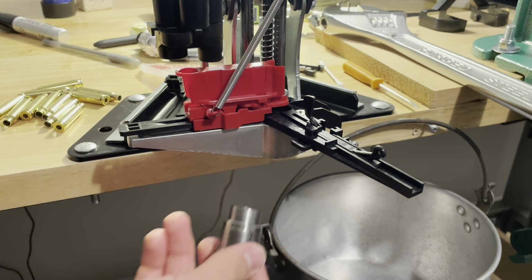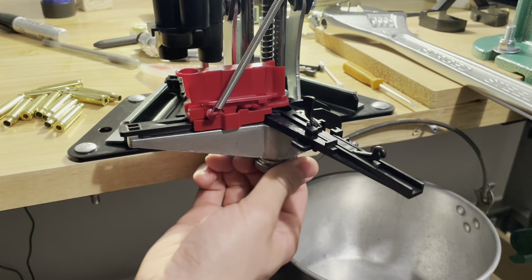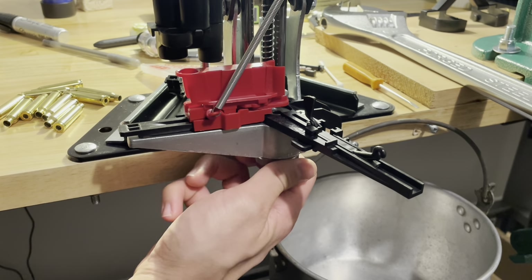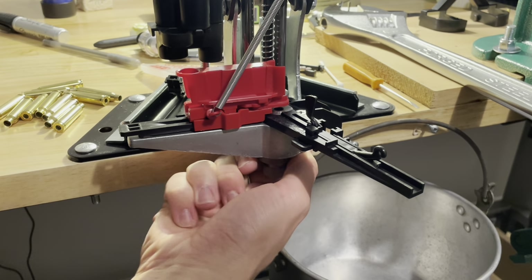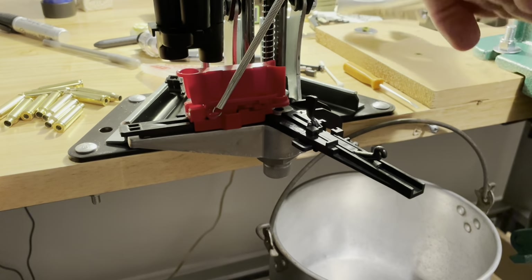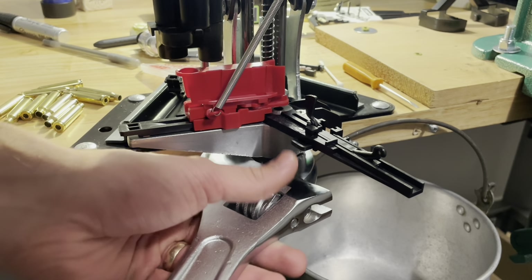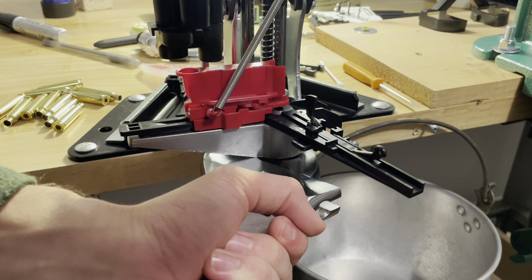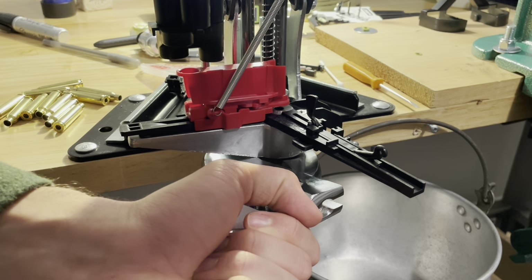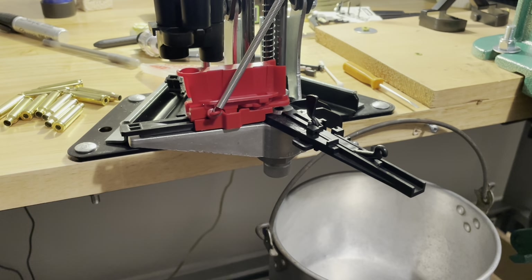We're going to swage all these cases today and set up the die — the swager. I'm going to take this and just go into the bottom here, all the way up, then finger tight. Lee calls for directions: take an adjustable wrench and just snug that up a little bit. Not too crazy — the Lee APP is made of what appears to be cast aluminum, so it's not something you should over-torque. We've now attached the swage die into the bottom.